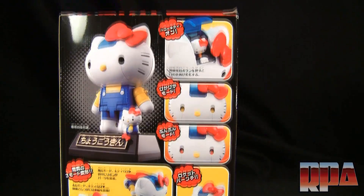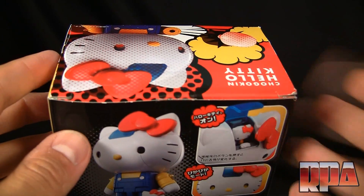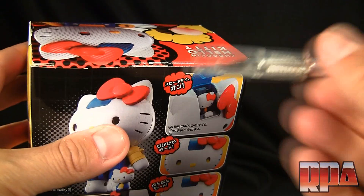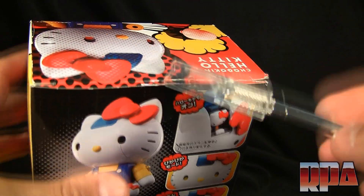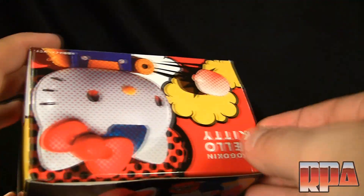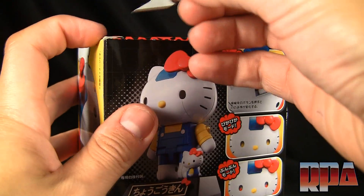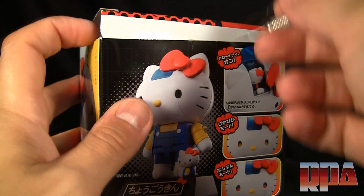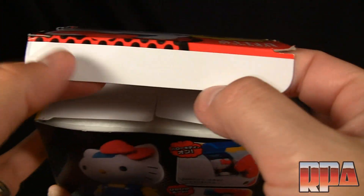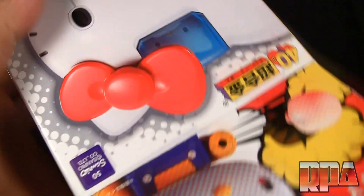I noticed while opening this up — I didn't actually take her out yet, I only saw her at Toy Fair or Comic-Con, I don't quite remember — but I noticed there's double tape on a lot of Chogokin stuff I get. I'm sure the factory forgets something during quality control, but it's annoying because every time they double tape it, they end up folding the flap, and that's a pet peeve of mine. There's a fold there from the double tape.